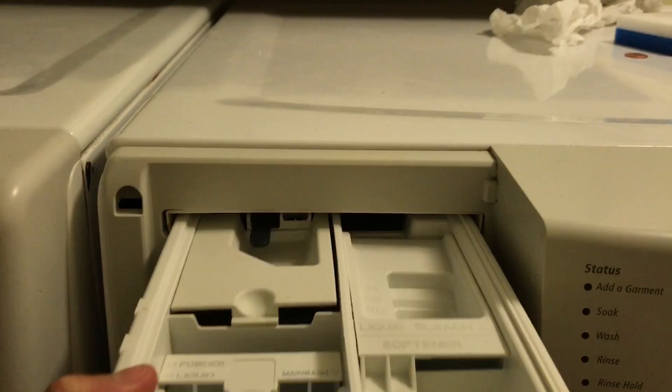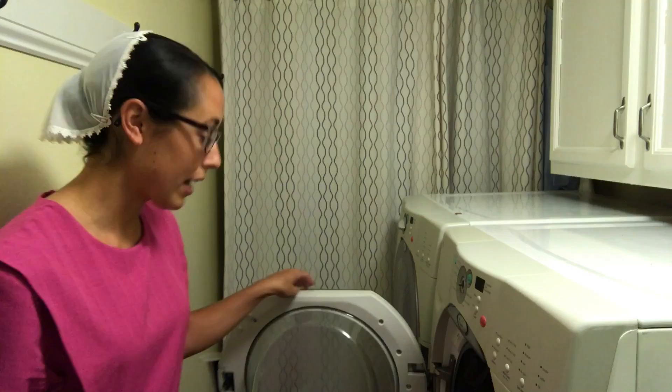The next tip is to always try to leave your doors open after you're done washing. This helps keep the moisture down inside, helps it dry, and will definitely help with the mold and smells that can happen in washers. Try to keep your doors open at least until everything is dry in there.